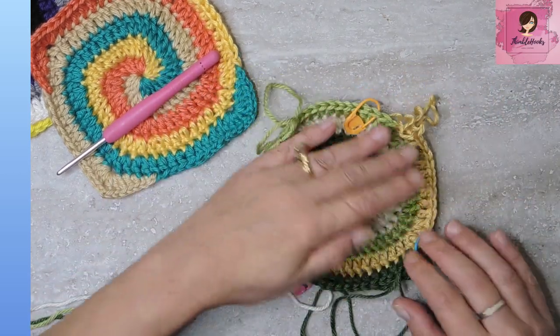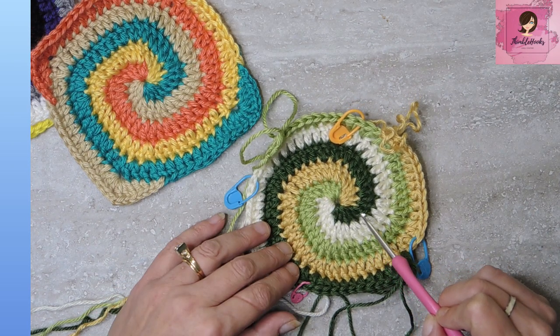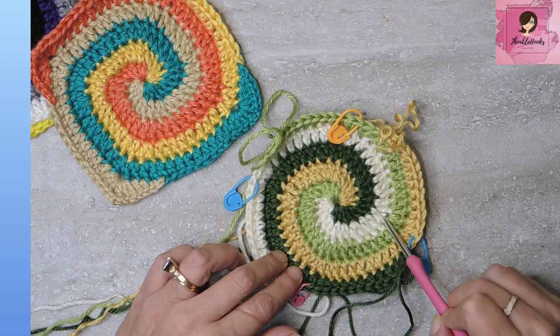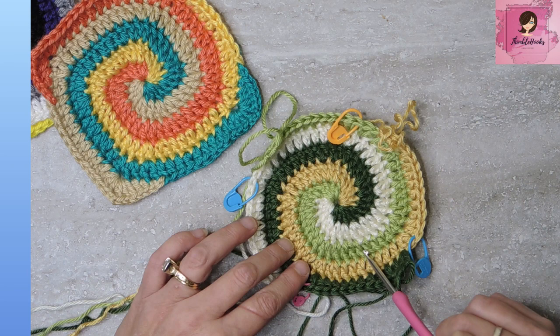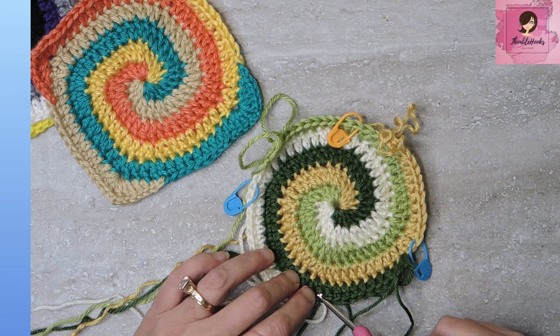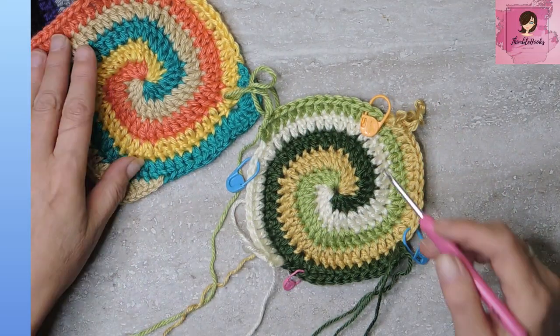Let's recap the sequence: round two had an increase, one double crochet in between, increase. Round three: increase, three double crochets, increase. Round four: five. Round five: seven. Round six: nine. If you want to keep going, the next round would be eleven, then thirteen. Just keep a tick mark so you know where you are, and use your stitch markers so you don't have to count all those stitches.